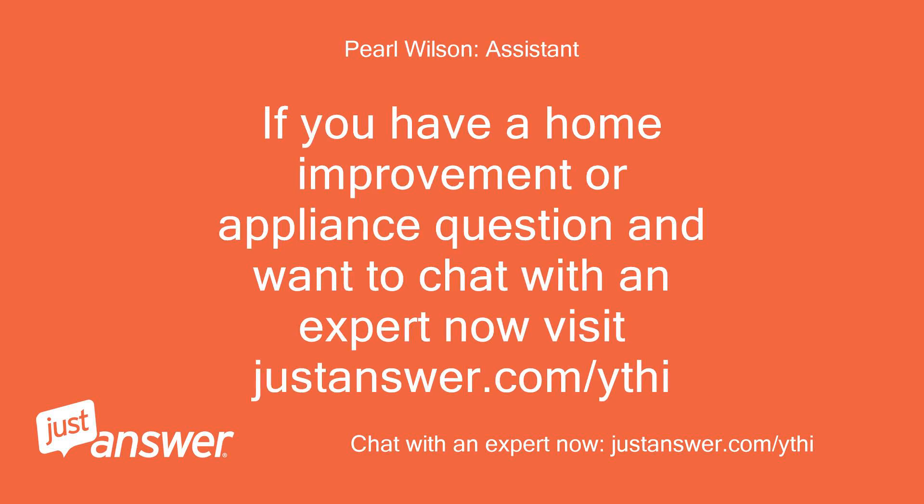If you have a home improvement or appliance question and want to chat with an expert now, visit justanswer.com/yth. Thank you very much.